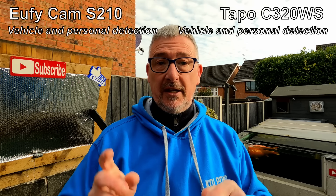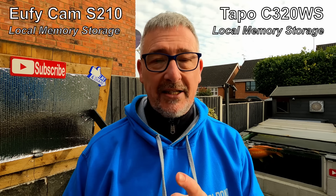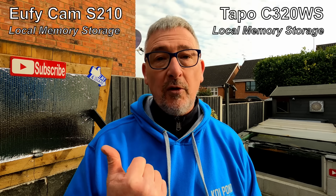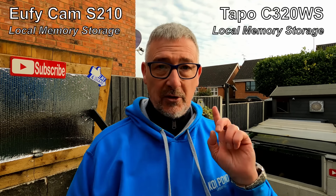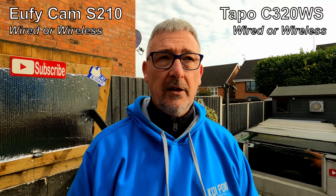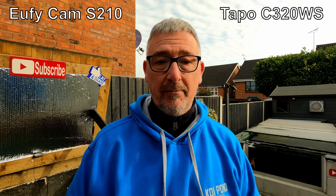I've had my Eufy system for a while. Personal and vehicle detection - yes, both do that. Local memory storage: the Tapo has a micro SD card that stays with the camera, so if the camera gets stolen the memory goes with it. The Eufy has its own local storage unit inside your house - so if somebody nicks the camera, you still have evidence of them being there. Tapo is wired or wireless - you've got the wireless option we're using, or you can plug in an ethernet cable. Sound and light alarm - both do that. Active privacy zones - you can block out neighbours' windows with little black boxes, which is handy.